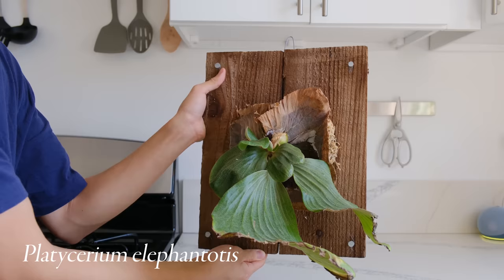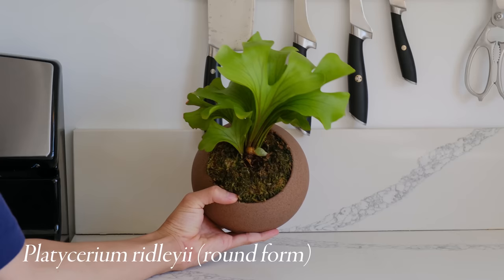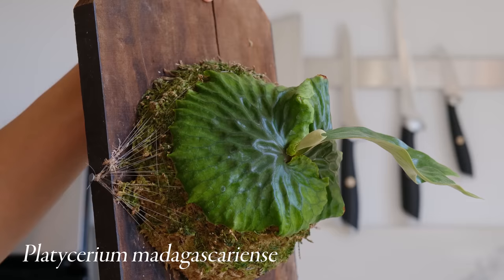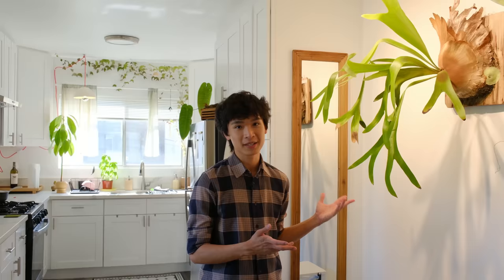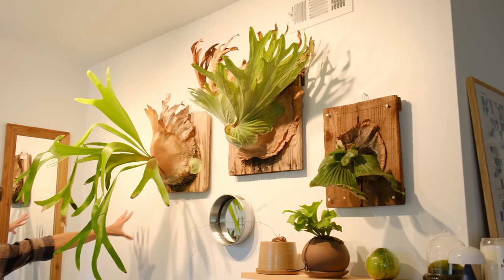I have 10 species that I want to display on this wall: my platycerium superbum, elephantotis, willinkii, two different cultivars of ovulinkii, a ridleyi round form, a stomaria, a coronarium, and a madagascariens. I've been really into collecting platycerium — they make for really beautiful works of art on the wall. One of the first things people notice when they walk into my apartment is the platycerium. They ask if it's alive, then say it looks like a piece of lettuce or a deer head. This is like my little trophy wall.